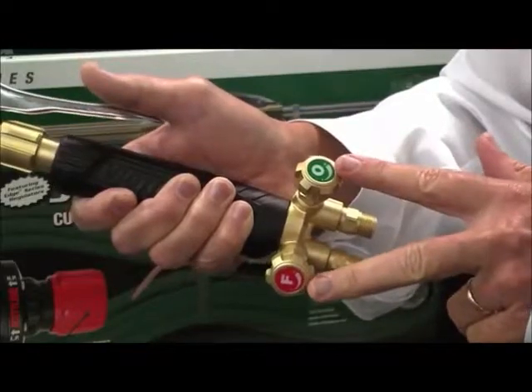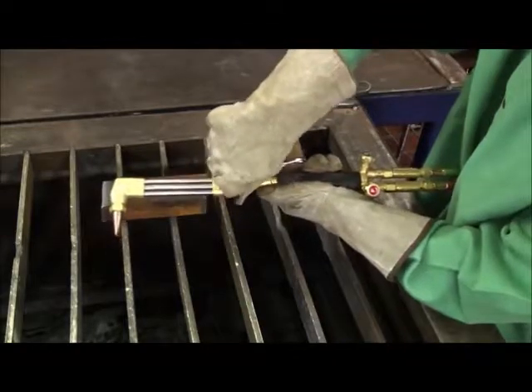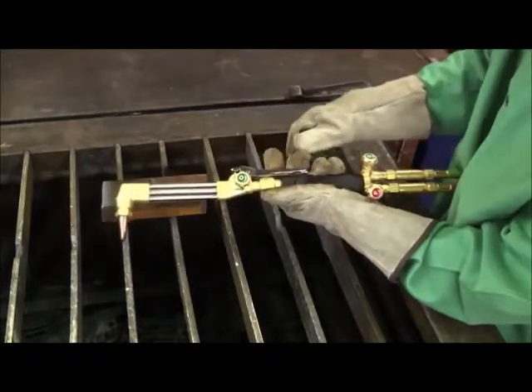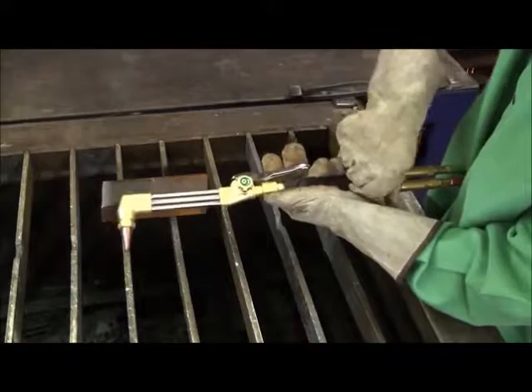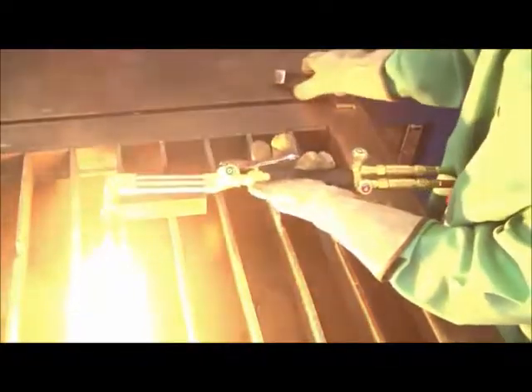In addition to the ergonomics and ease of use, what commonly happens is users aren't sure which valve is oxygen and which valve is fuel. With our torch, we've marked them by color and also with a large O and F. This can be understood in any language, knowing the colors and knowing what an O and F means.